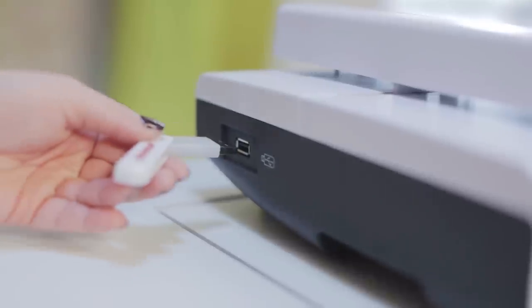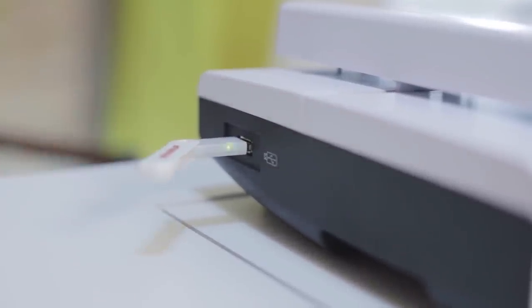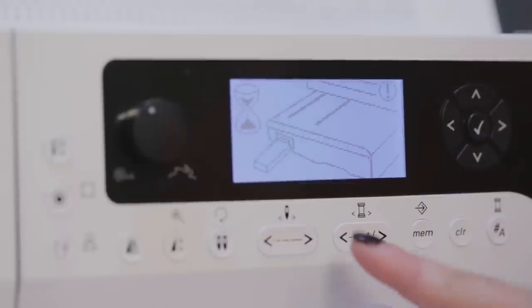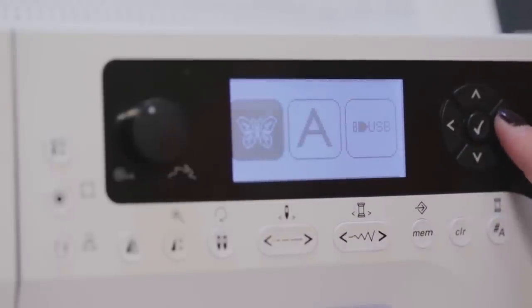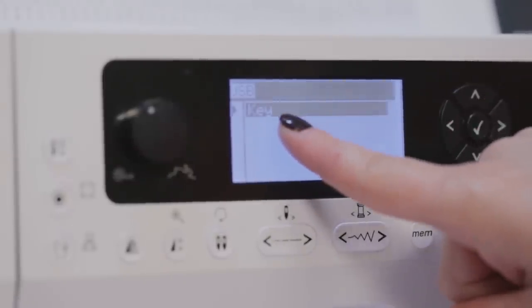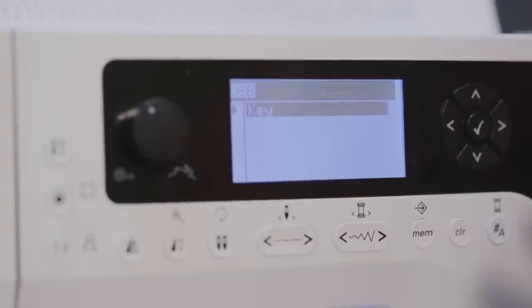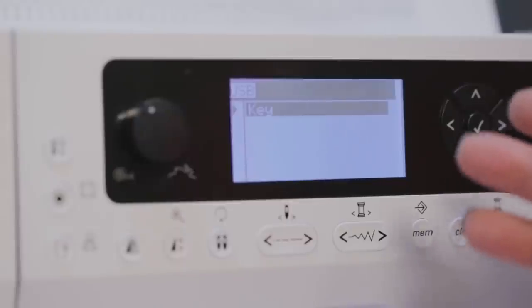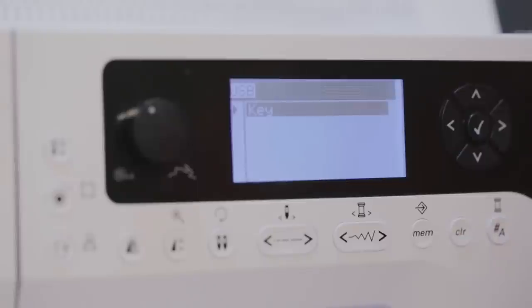The memory stick goes into the side of the machine, and now we're ready to sew. I'll pick the design that's on the memory stick — going to a new design, it's transferring my data. I'm using the arrow keys to select the USB memory stick. One little warning: if you're saving designs to the memory stick, make sure the file name does not exceed 17 characters. Keep it short and sweet. Once the design is highlighted, select it.